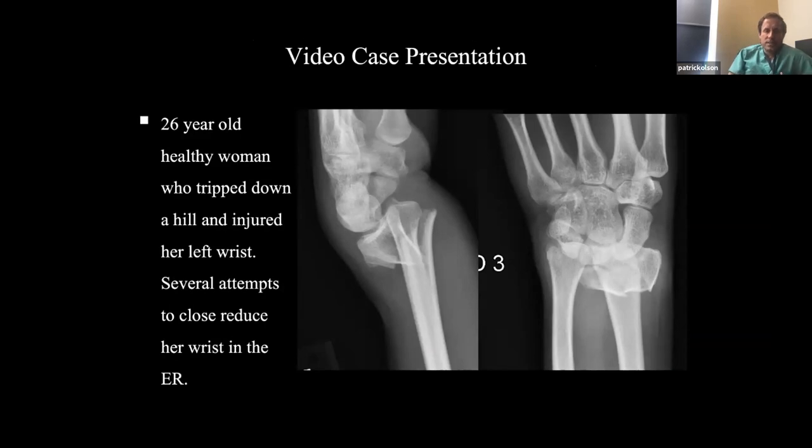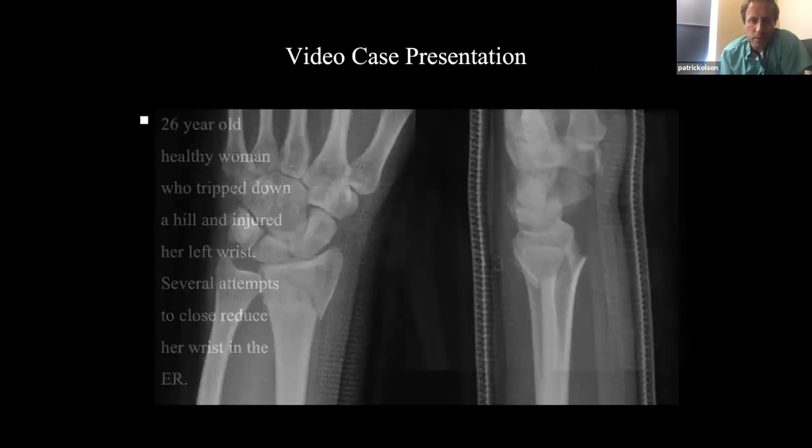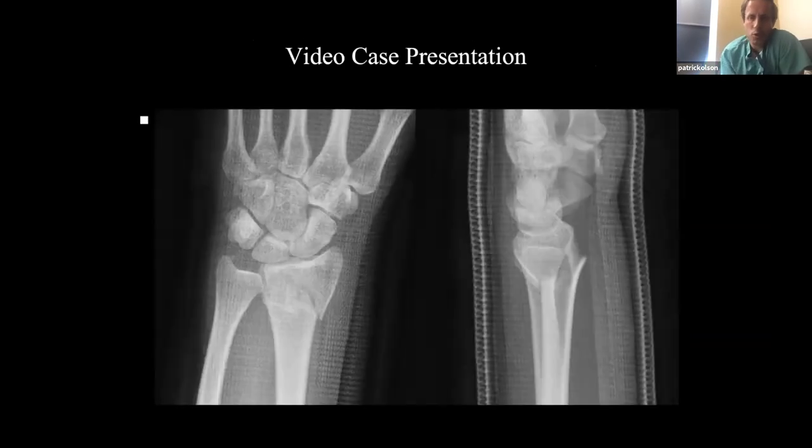Now I want to give you a case presentation and show you the video of how to do this. This is a 26-year-old healthy woman. They tried to reduce this several times — you can still see she's dorsally angulated and dorsally translated. When you see this type of fracture, this is the perfect fracture for this small plate. You ought to be super excited when you see this.